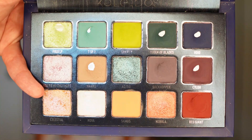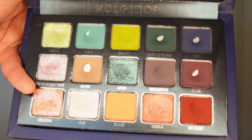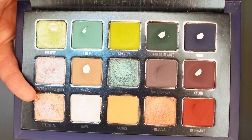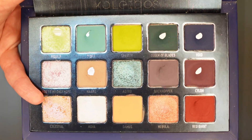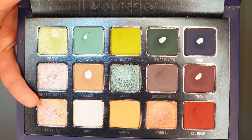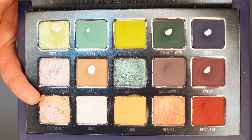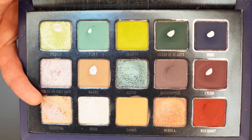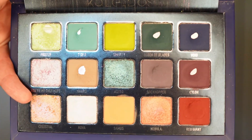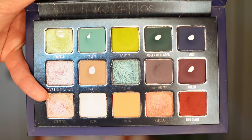Then we will go down to the last row, the second shadow over — Nova. Now this one might be pretty hard to pick up on camera because it is a white base shadow with a blue flip to it. However, it did not have pan on it last time. I managed to hit pan on this Nova shade during this first month. It took me five uses to hit pan, but I used it three more times after that — a total of eight times for this Nova shade. Much like with the Firefly shade, the top part of that pan is all cleared out. So again, we have top side pan within that Nova shade.